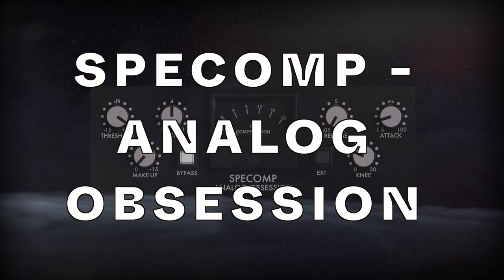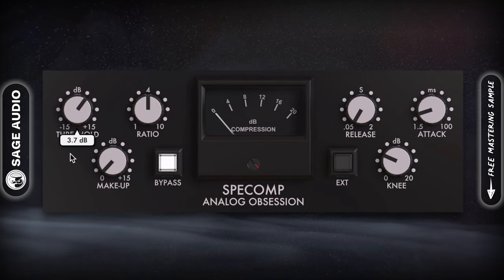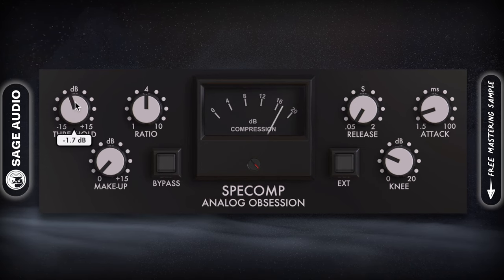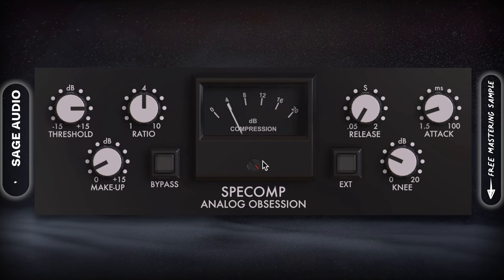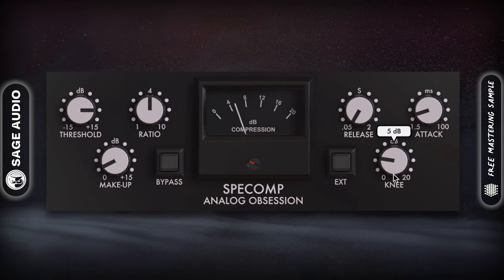SPE Comp by Analog Obsession. Analog Obsession has been making great free plugins for a while, and one of their latest makes for a fantastic mastering compressor. SPE Comp can be used for mixing, but has particular functionality that makes it a great option for subtle but powerful mastering compression.